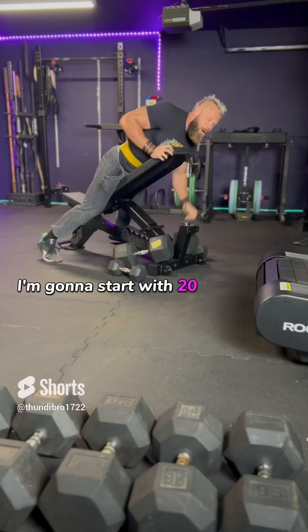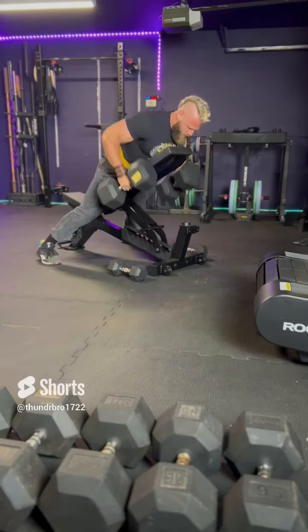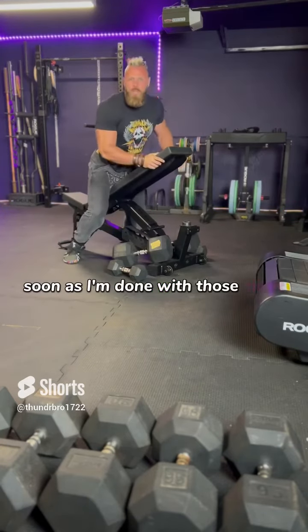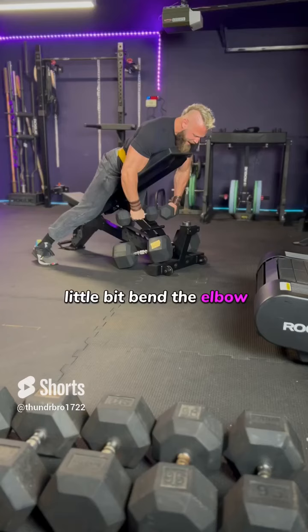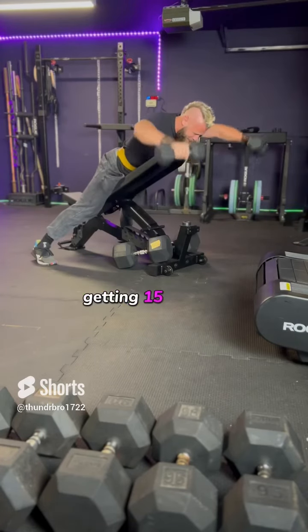I'm going to start with 20 of my chest supported rows, and these will be nice and heavy. As soon as I'm done with those chest supported rows, I'm going to grab my light dumbbells, same position, a little bit of bend in the elbow, and I'm working right from the mid-back, getting 15 of these.